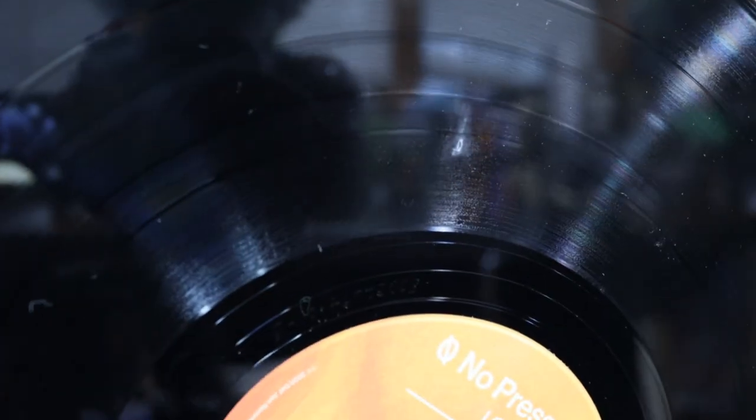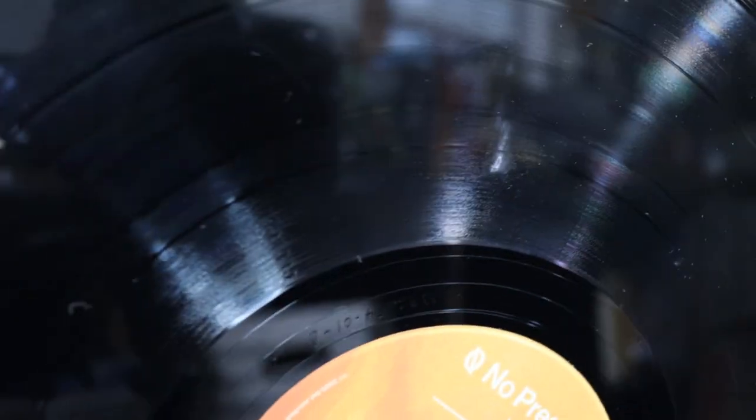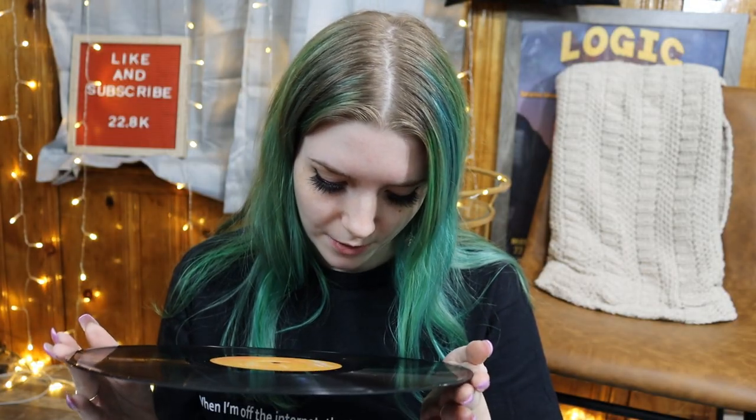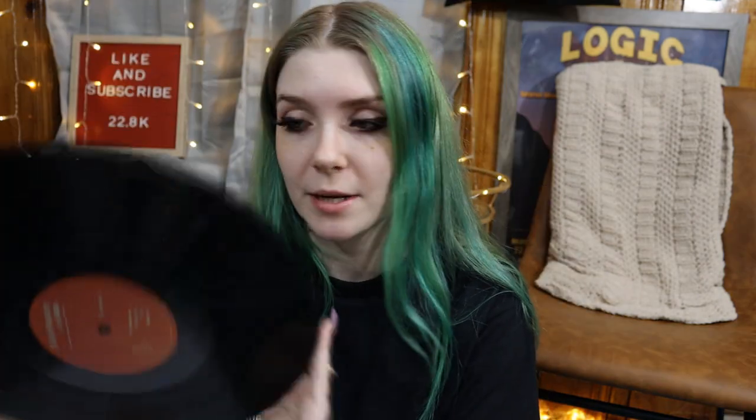I don't know if you guys are going to be able to tell, but that's the damage there. I can't even get the dust off. I don't even think you could listen to the other track 'Perfect.' I don't know what happened. I guess I can touch this vinyl because I'm never going to play it or do anything with it.